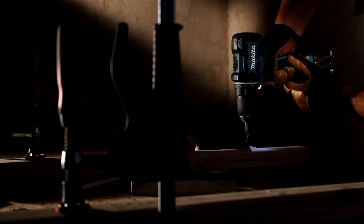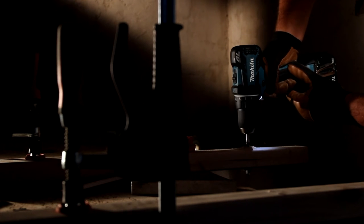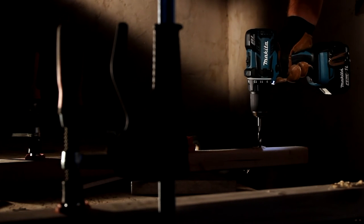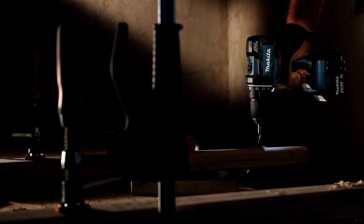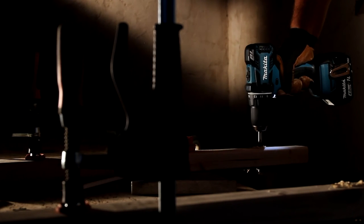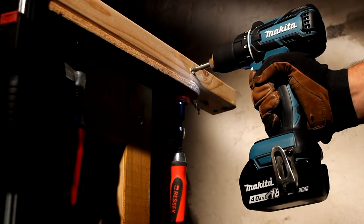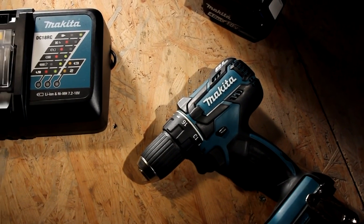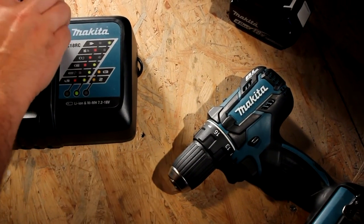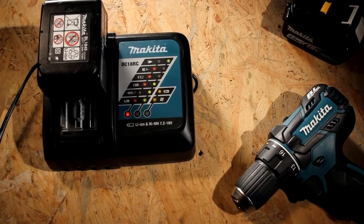Let us behold the beauty of drilling. As you can see, that bad boy delivers noticeable power, and with the brushless motor you can get more work done with a single battery. The battery itself can be recharged within 40 minutes, and non-stop working can be achieved with a minimum of 2 batteries.